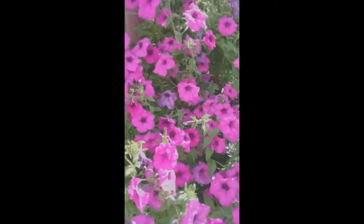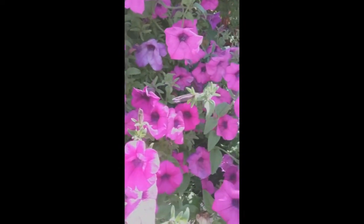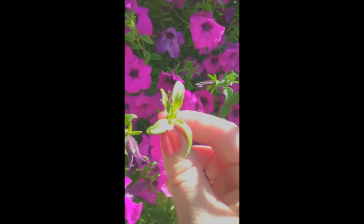Good morning. Tickled pink climbing petunias, which are doing amazing. Kind of double check your seed pods, look through, and this is what it looks like when you have one that's — there you go.